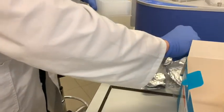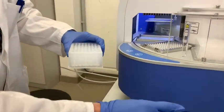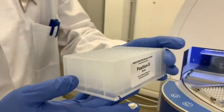The elution plate at position 8 is important because this is where the samples are placed at the end.